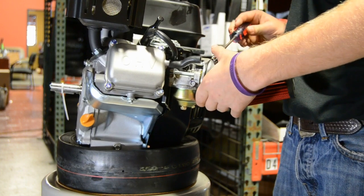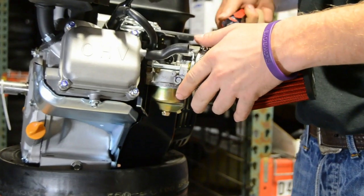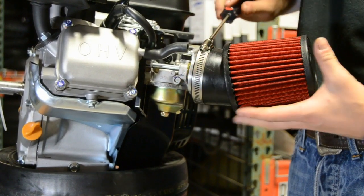This is your Predator Performance Upgrade Kit with the air filter adapter, the high flow air filter, and the upgraded jet.